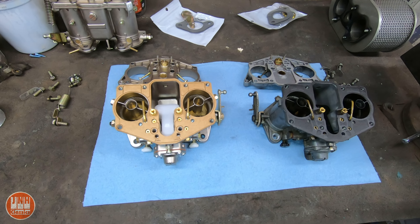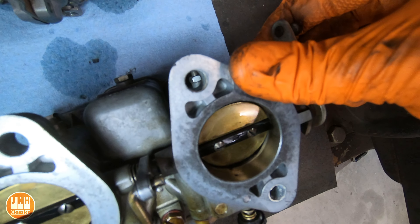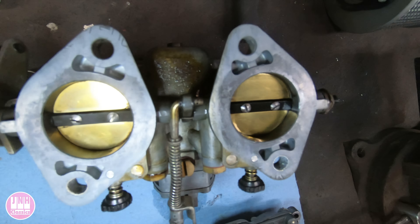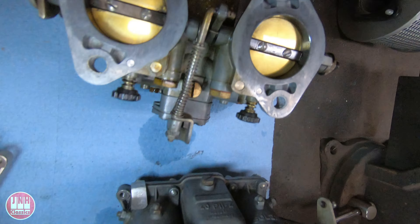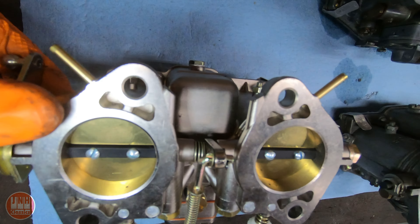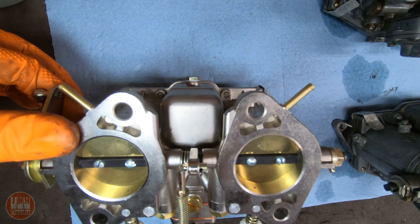I'm going to be installing these on the 356. These are the carburetors I've had on the 356, and I've just never been able to get them to idle correctly. That could be a result of just being kind of worn out — you can see there's some wear along the side there. Hopefully, since these are new, all the tolerances and clearances are going to be better, and hopefully that's going to fix my problem.